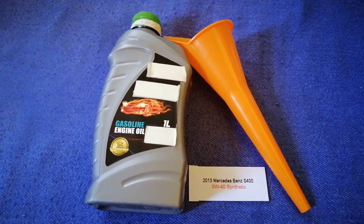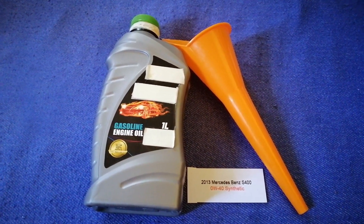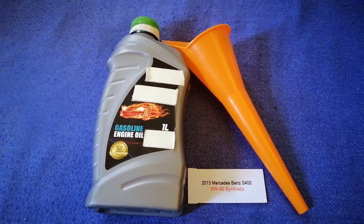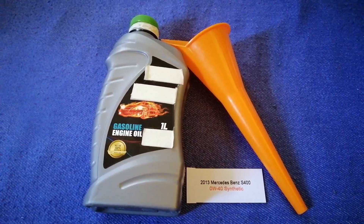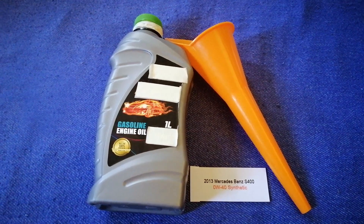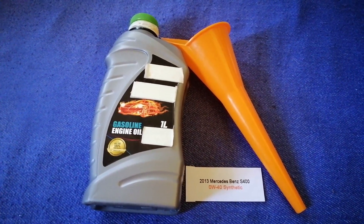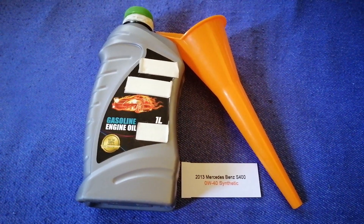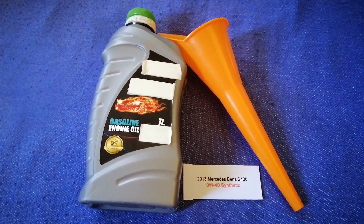So once again, the oil type for the 2013 Mercedes-Benz S400 is 0W-40 synthetic. If the 2013 Mercedes-Benz S400 uses a different type of oil, or if you know a cheaper place to buy oil for your car, make sure to leave a comment and let the rest of us know. Don't forget to check the video description for the most recent price. Thank you for watching — please like and subscribe.